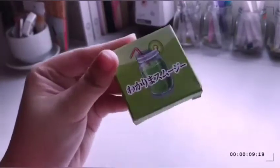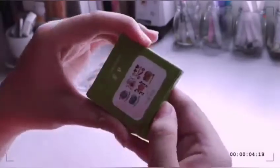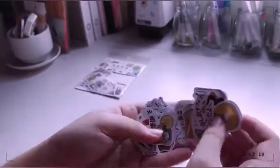The next thing that I got were stickers again — these are food stickers. It comes with 40 pieces. As you can see: pineapple, shake, sandwich, and ramen.